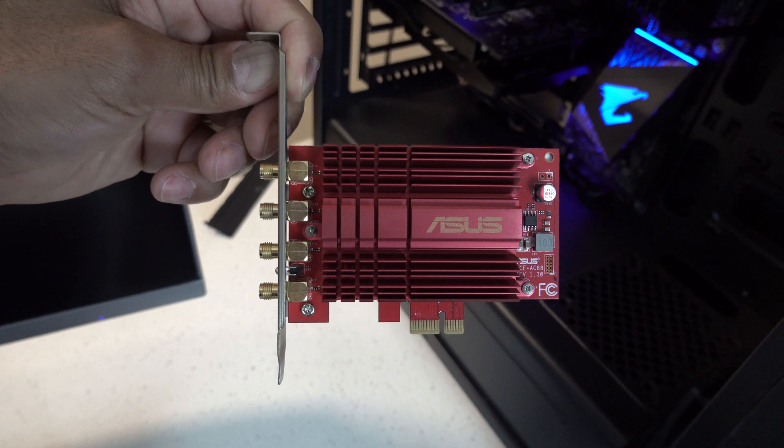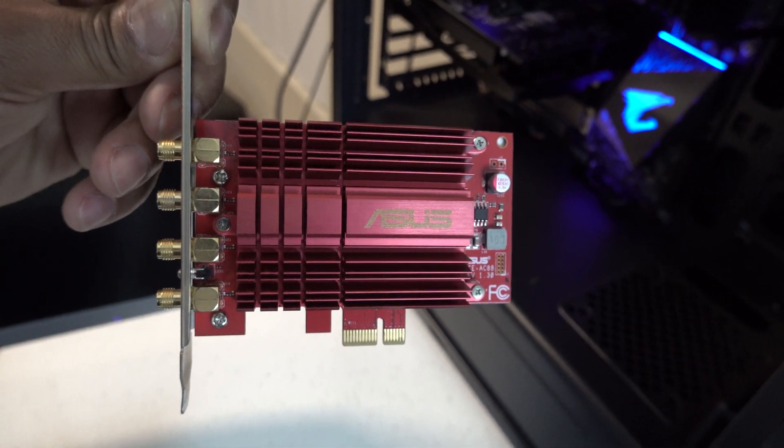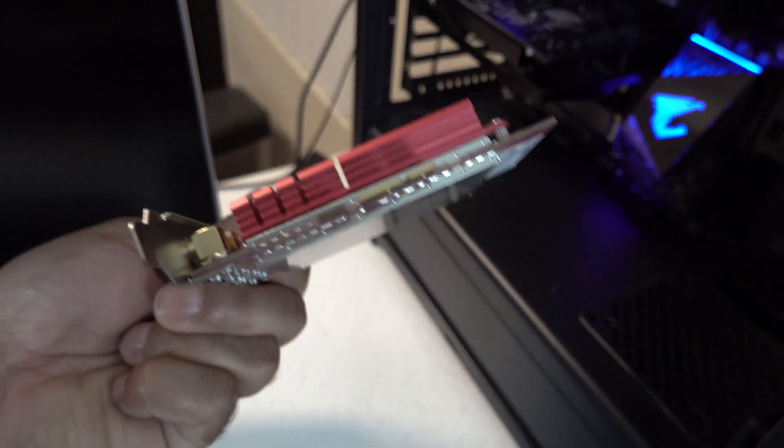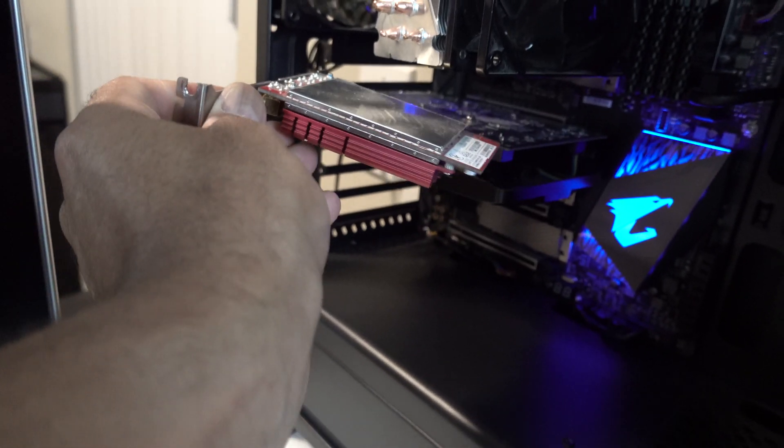Now it's time for the ASUS PCE-AC88 4x4 802.11ac to be plugged in. This is what the Wi-Fi adapter looks like — it's got four antenna pins and a nice little heat sink. It's going to go right into the PCIe slot.